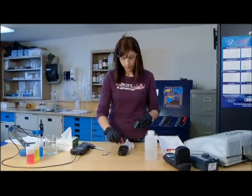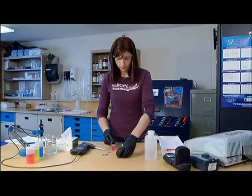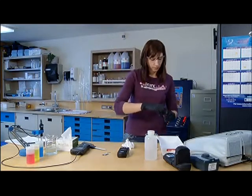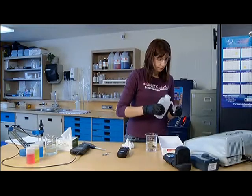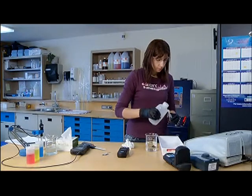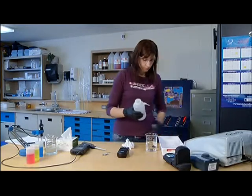Prepare the instrument for storage. Clean the sample vial with pure water so it is clean of contamination for its next use. Finally, clean the work area.